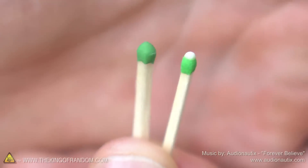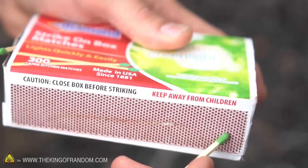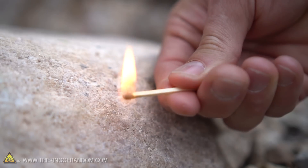Guys, for this video, I wanted to show you a cool trick you could do with safety matches. Safety matches are different than Strike Anywhere matches because you cannot strike these anywhere. They have to be struck on the red strip on the side of the box in order for them to light off. Whereas with Strike Anywhere matches, you could basically strike them on any rough surface and they'll ignite.